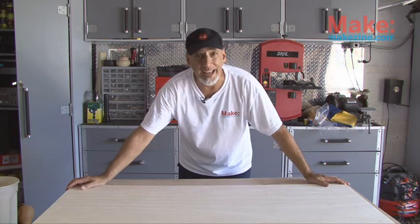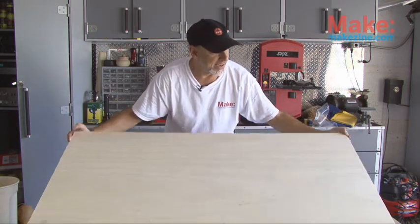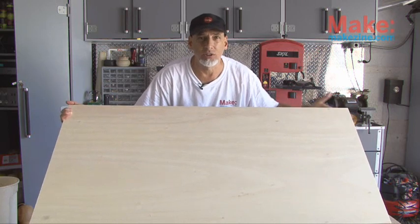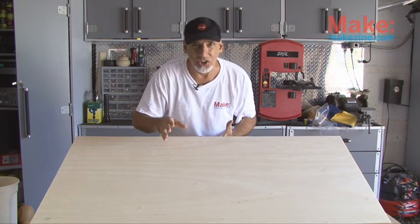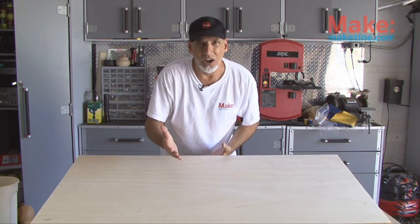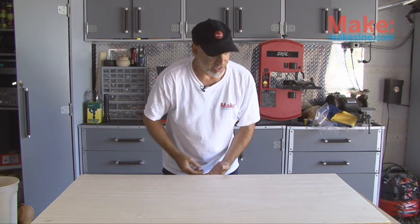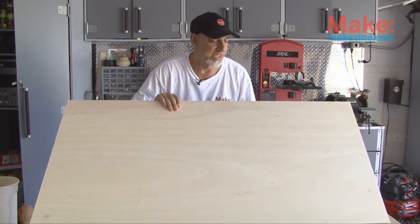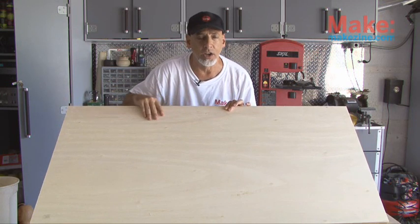The cornhole boards are made out of half-inch thick plywood. I opted to get a pre-cut piece called Handy Panel — it's two by four, pre-sanded, already cut. A little bit more expensive than buying an entire four by eight sheet of plywood, but I don't have a table saw and I was afraid I wasn't going to be able to make exact two by four cuts for this length. So it was easy to pick up these two by four Handy Panels, pre-cut and ready to go.